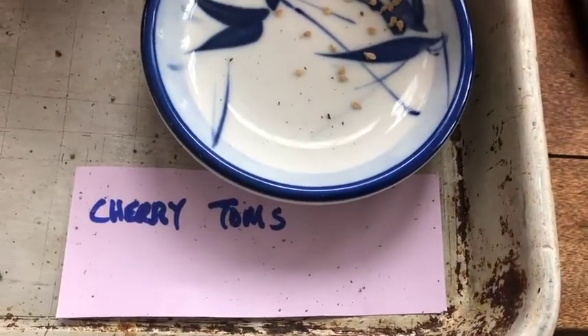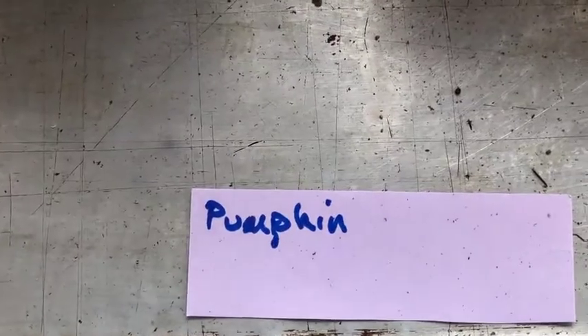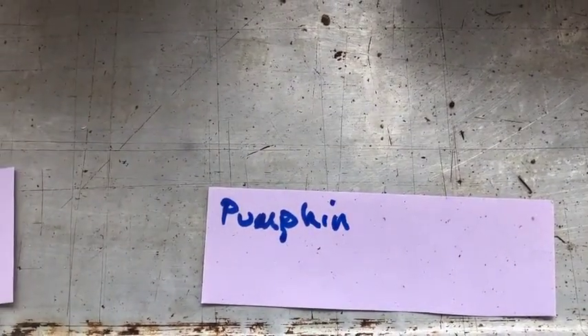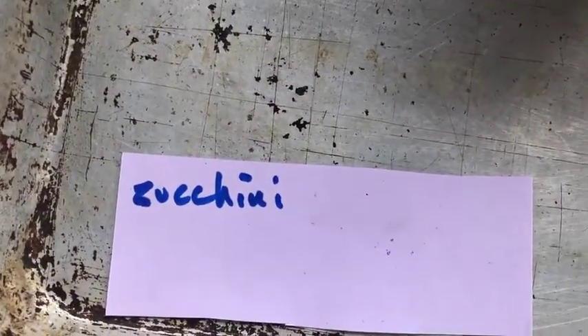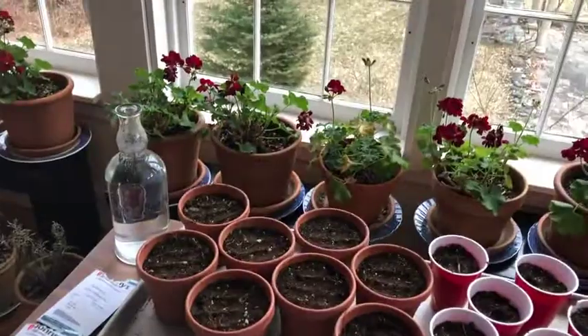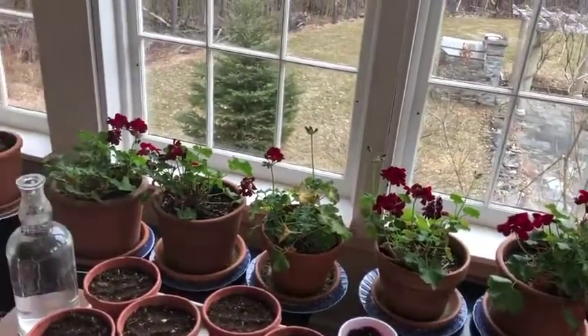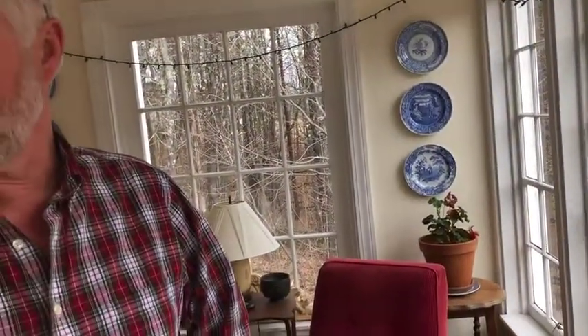But tomatoes — cherry tomatoes and some regular larger beefsteak-type tomatoes. Pumpkins: this is something new we're doing this year. It's a Musque de Provence, an eating pumpkin that they grow in the south of France and Italy. And we've got zucchini, both because we like the fruit but also because we like to cook the zucchini blossoms. We kind of pilfer half the blossoms to fill them and fry them.